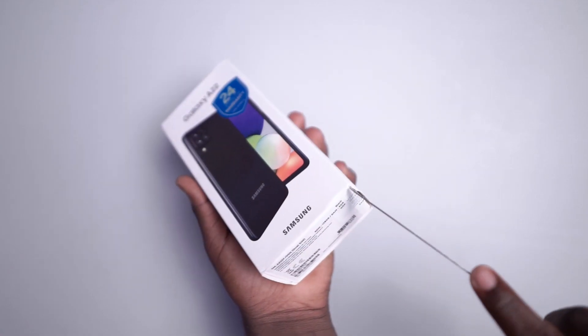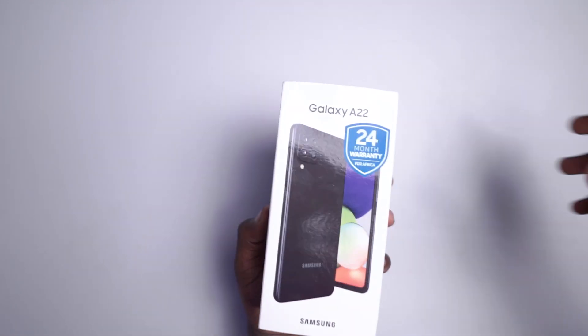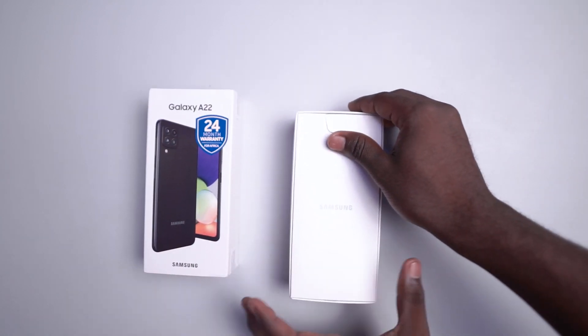What's up guys, it's Michael. The Samsung Galaxy A22 4G comes in this new-looking box, like the A02 did, and it smells fresh from the store.